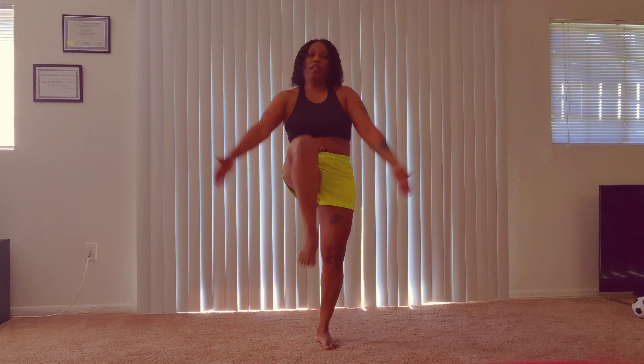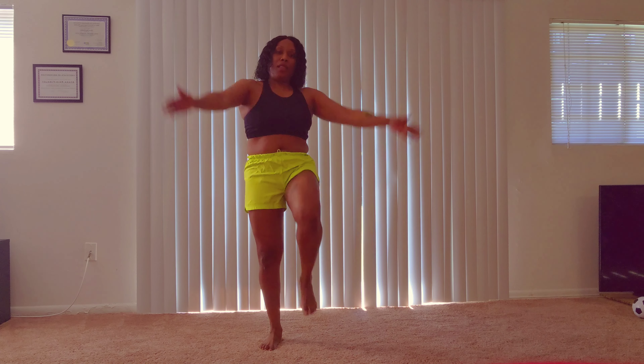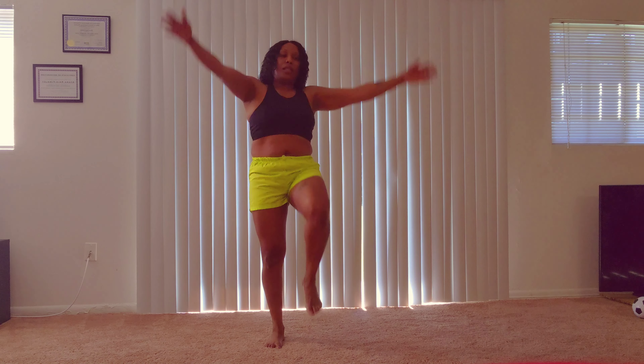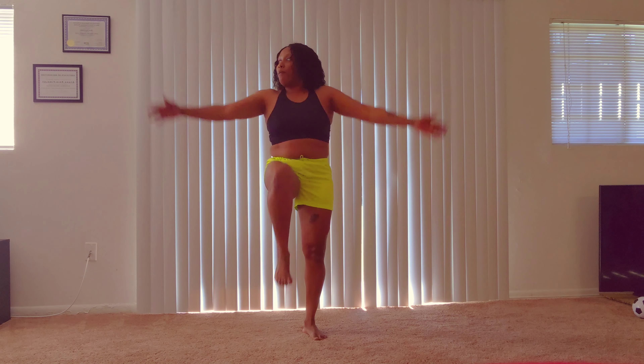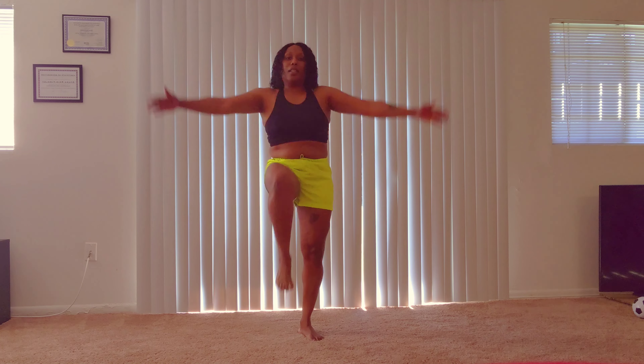Welcome back. It's day two of this challenge — I don't know if you've been following me from day one. We started this 14-day challenge where I'm going to do this simple exercise to shrink love handles and belly fat.